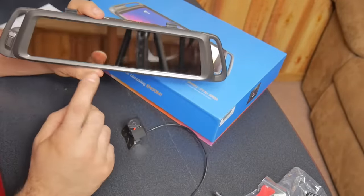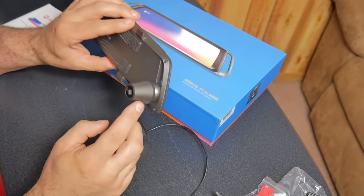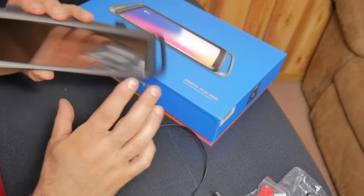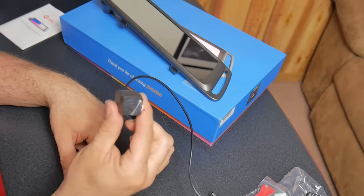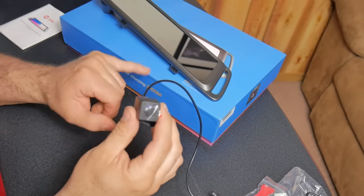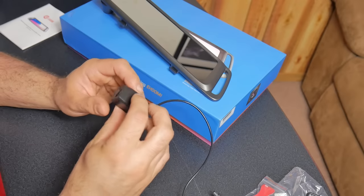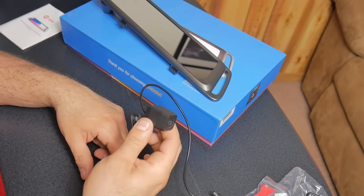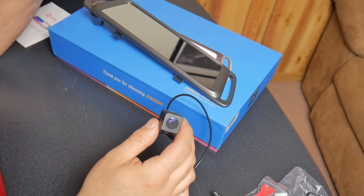This mirror is fully touchscreen, as you guys have already seen. The front camera swivels and is supposed to be 1080p. The rear camera is 720p — a little bit lower resolution than the front camera. It claims that this rear view camera is actually going to give you a wider view of what's behind you than your actual rearview mirror currently in your vehicle.